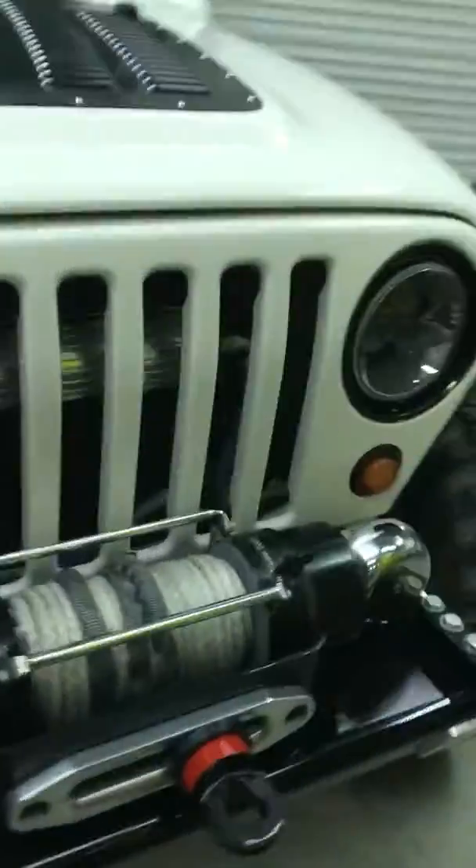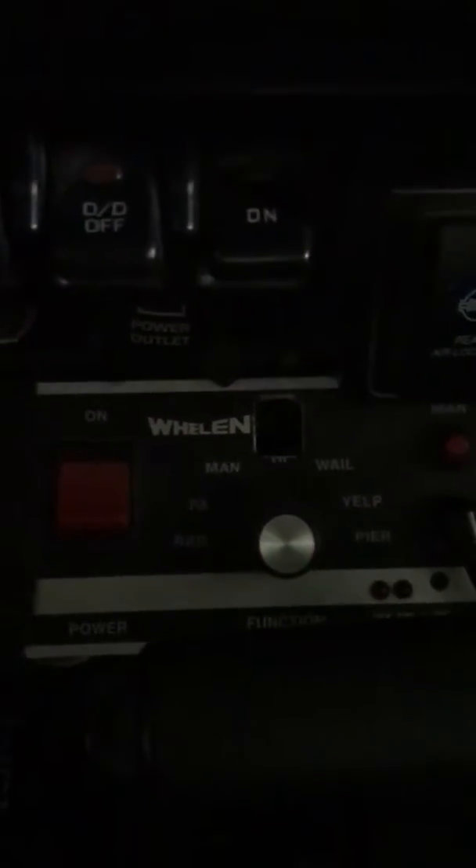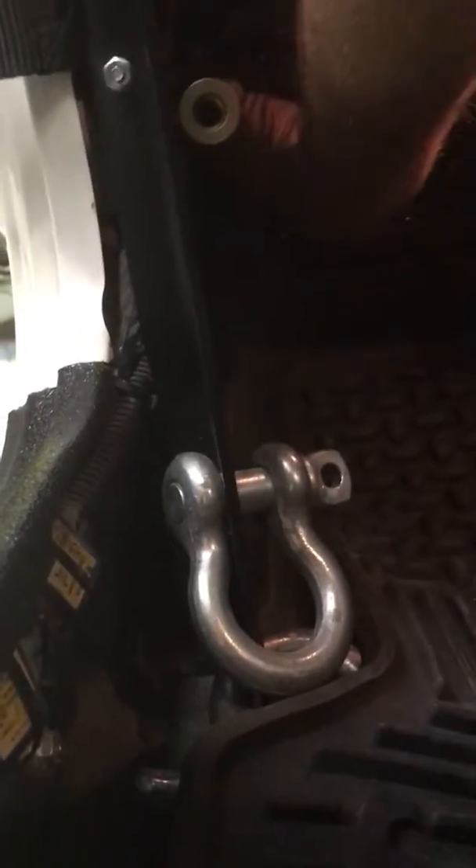I'll go inside and show you. So that's the speaker — I only put one of the speakers in because two is freaking loud with two of them in there. Here's the siren control right there. There is a 100 watt amplifier mounted way up in here, nice and high so you never have to worry about water getting in there.